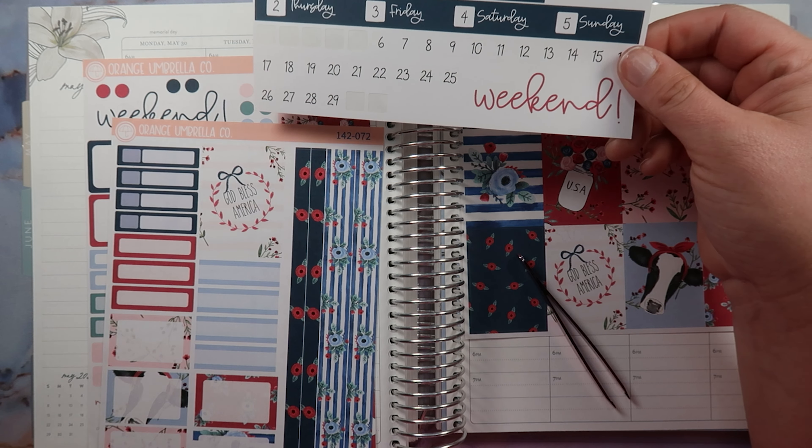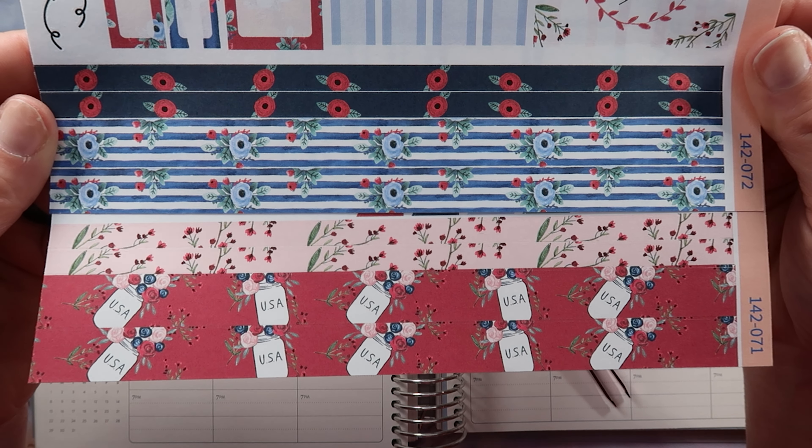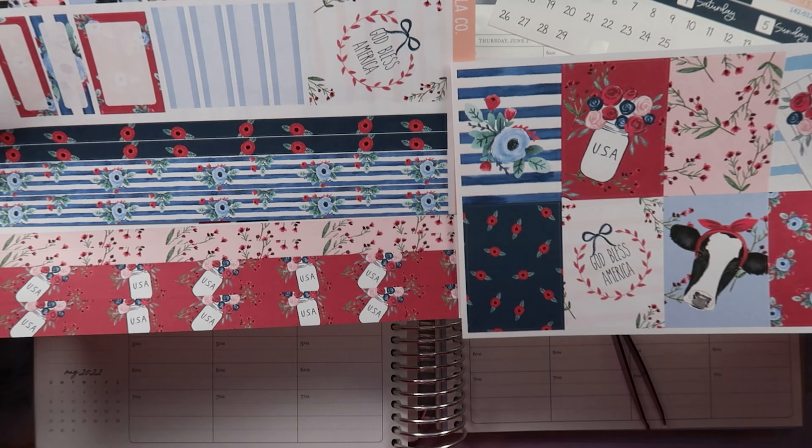I'm gonna see which weekend banner to use — we have the red one or the blue one, very beautiful. And here are our washi choices, gorgeous choices! They all coordinate awesomely with the full boxes.